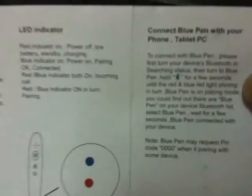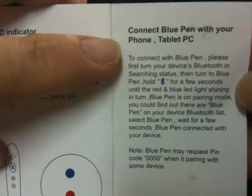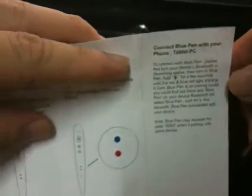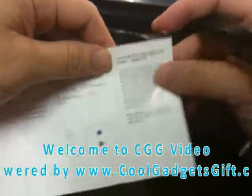We are going to show you the menu. It is very simple, like other Bluetooth gadgets. Here it shows that you connect the BluePen with your phone and tablet PC. You can use it with iPhone, Blackberry, iPad 2, and any other tablet PC. It is a very amazing product.